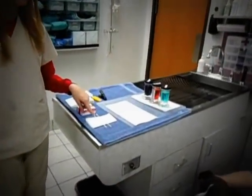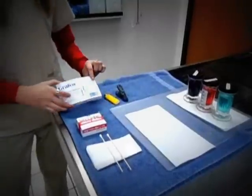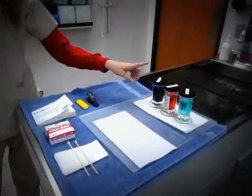To do an ear cytology, I will need two swabs, a slide, bibulous paper, a lighter, a clip, and stains.